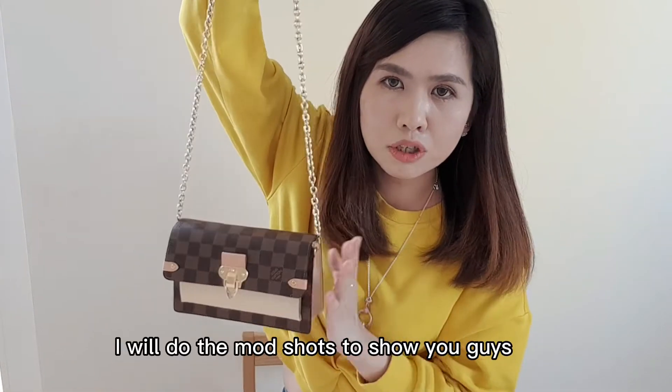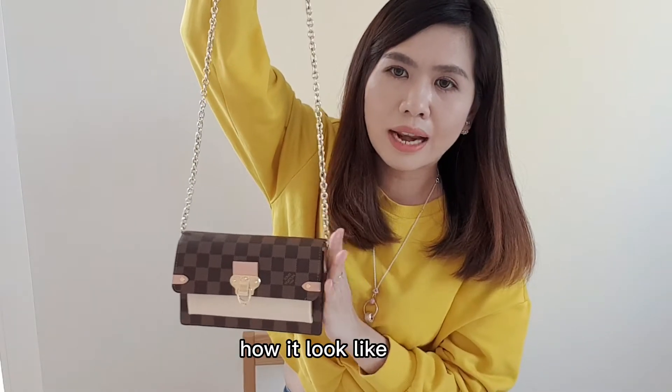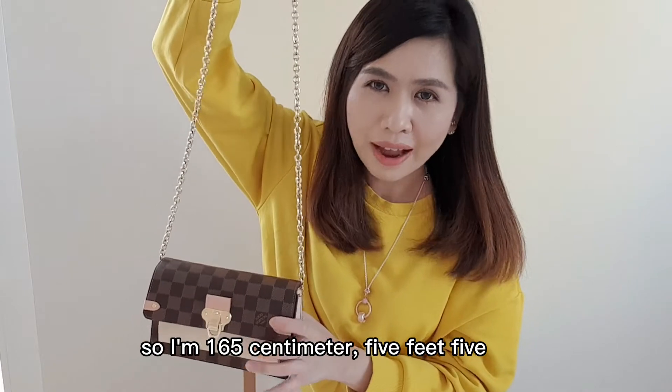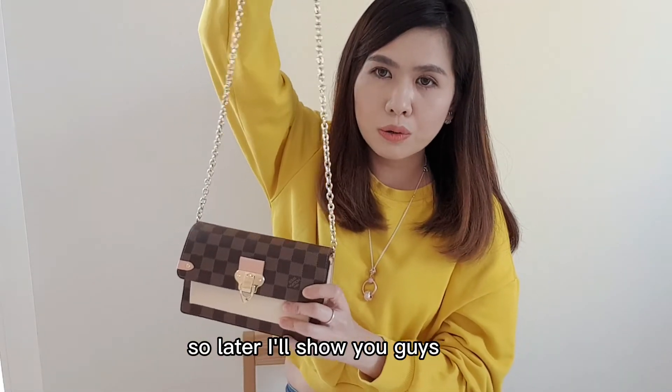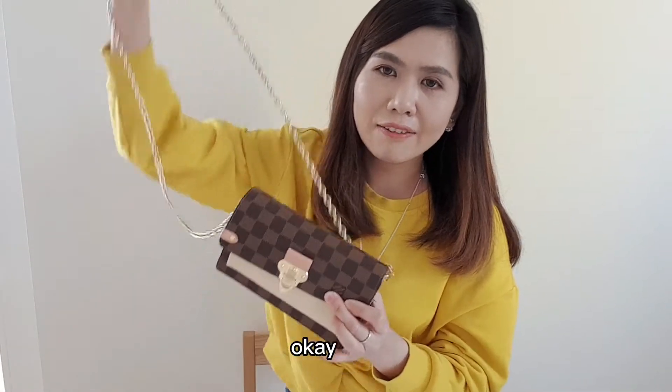Lastly, I'll do a mod shot to show you guys how it looks on my body. I'm 165 cm, five feet five. I'll show you guys the bag with my outfit today.